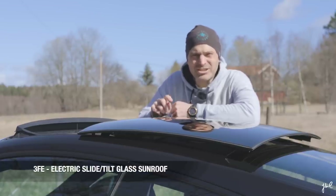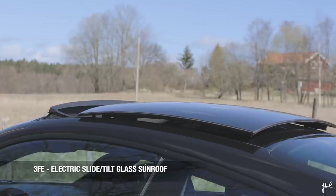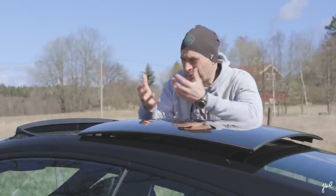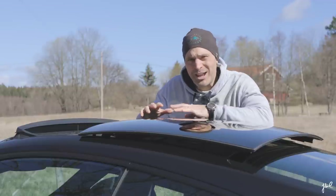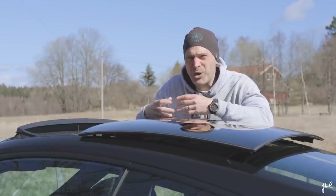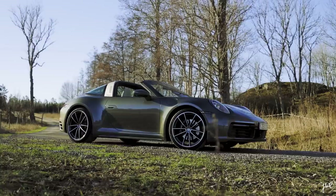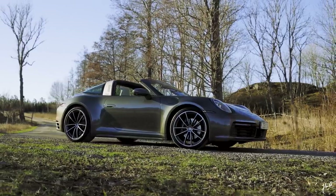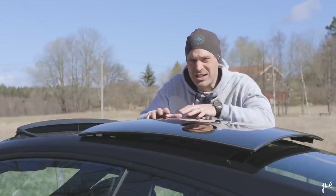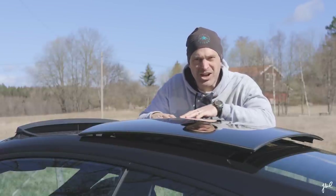Electric slide-tilt sunroof — it's not the first option I tick when I spec the 992. But the experience I've had with it, bringing in spring early, the comfort level it brings — it's never too loud. It just brings the air, brings nature into the driving experience. When I reviewed the Targa and compared it head-to-head with the tilt-slide glass roof, I actually claimed you get as much nature experience with the glass roof as with the Targa.